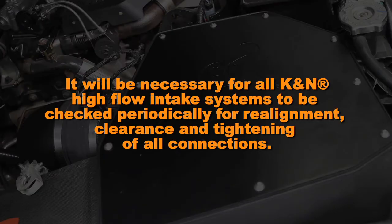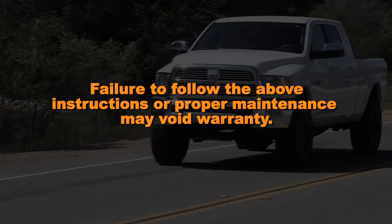It will be necessary for all K&N high flow intake systems to be checked periodically for realignment, clearance, and tightening of all connections. Failure to follow the above instructions or proper maintenance may void warranty.